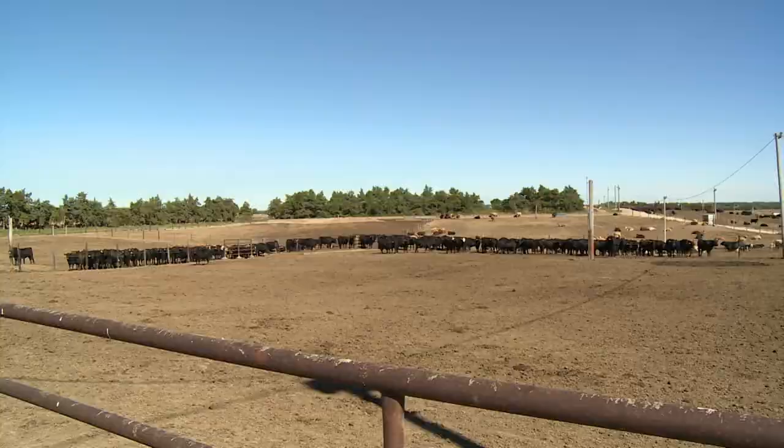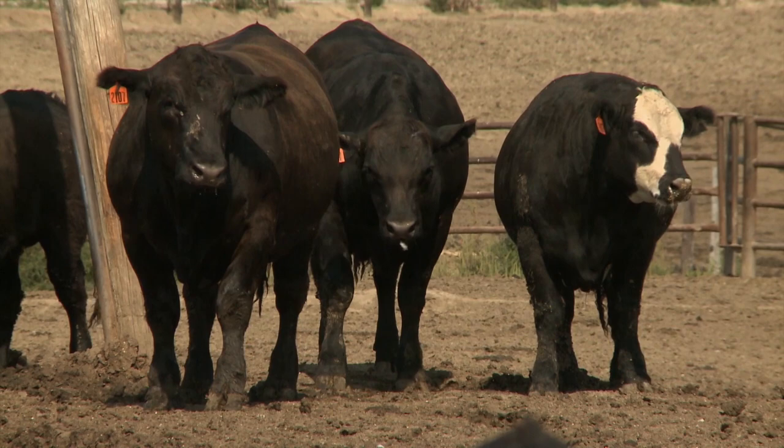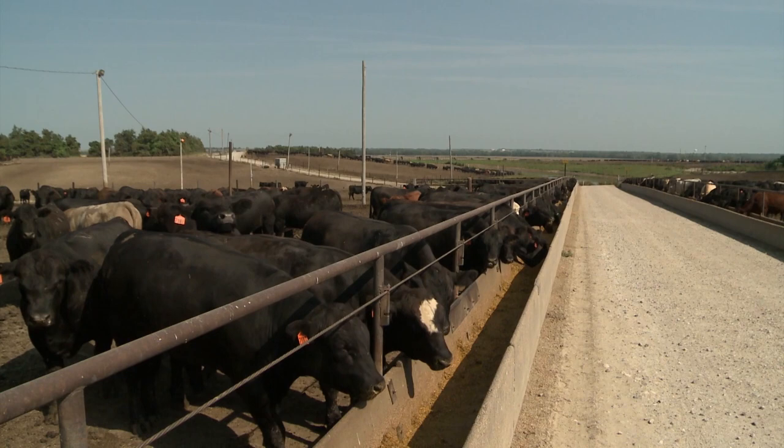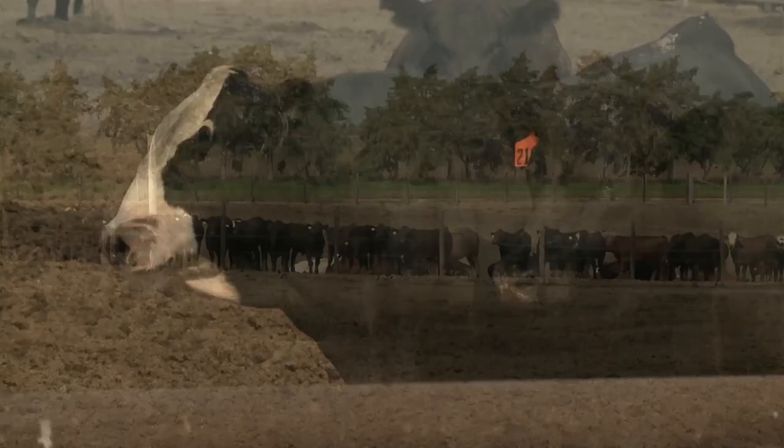Looking at the trend in where cattle are currently going, they've been on a very nice trend. Don't be surprised if we see a little bit of setback, a little bit of a breather in these markets — both the fats and feeders have had a pretty good run. But keep in mind, you're entering the grilling season. People have been cooped up for the last year and they're going to get out and eat the meat. I'm very bullish on both the cattle and hog side, and I still think there are higher levels to come, with potentially new highs later this year.